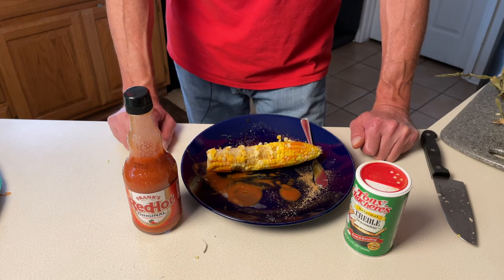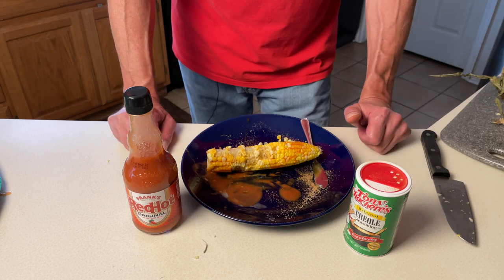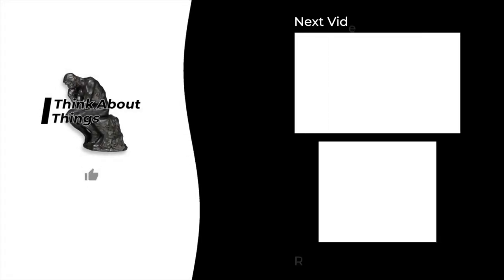Be sure to subscribe, like the video, and ring the notification bell. See you next time. Thanks for stopping in.